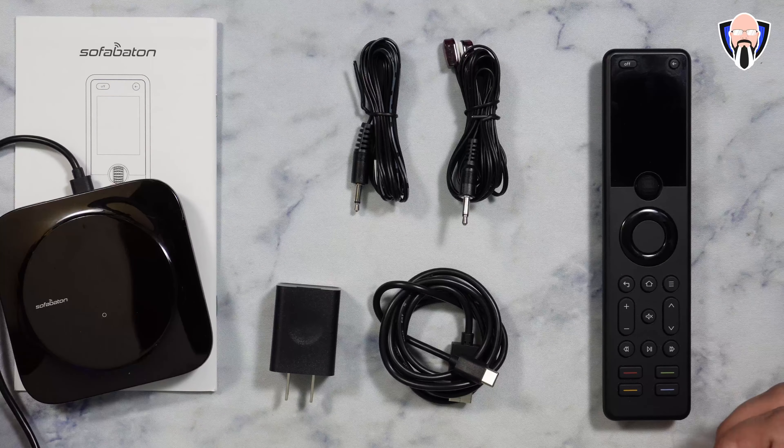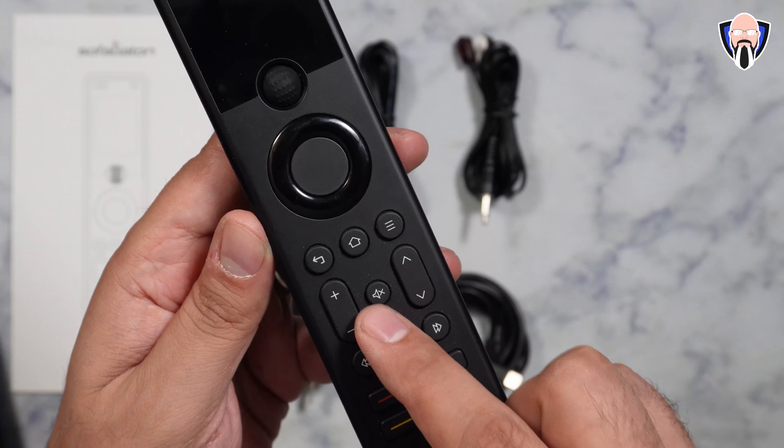Here is everything that you get in the package. The box I received was a pre-production white box so unfortunately there's nothing special there. We get the remote — it has an internal battery charged via USB-C on the bottom, and a display that we're able to control. It is not a touch display but is controllable using the jog dial as well as the different buttons. Two IR remote control options in case your system requires it. A USB-C to USB Type-A connector and adapter to charge the remote, and also to power up the base unit that is essentially the brains of the entire system. And of course we have the instruction manual for the X1 Smart Remote.